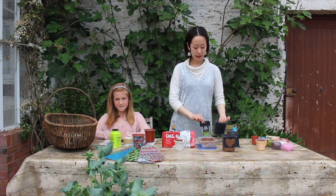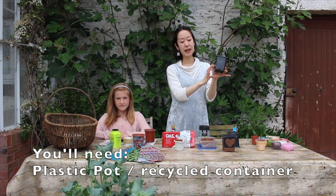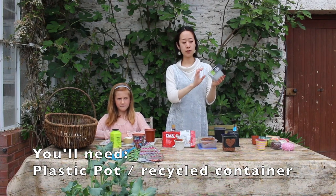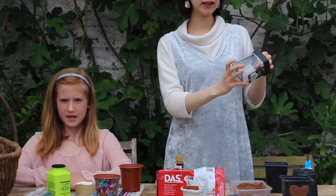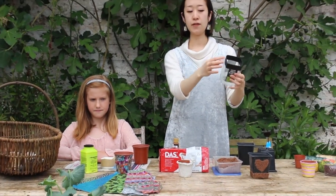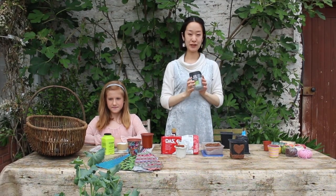First of all, what you need to prepare is this plastic slime pot. If you don't have this one and also want to use some of your plastic bottle for recycling, you can cut the top and put tape for a safe lid like this, and then you can use this as a plant pot too. Let me explain four different kinds of decoration techniques.